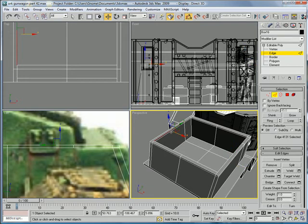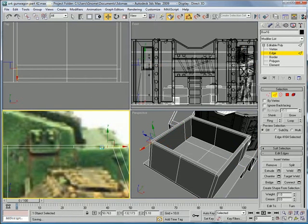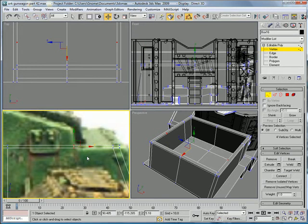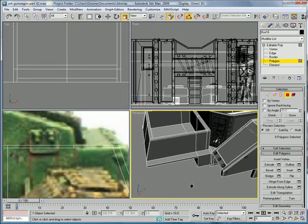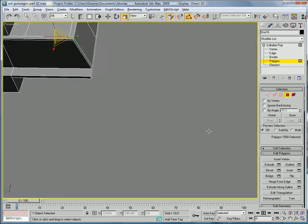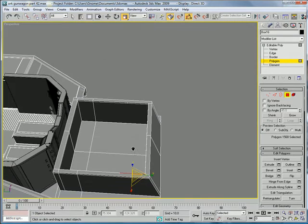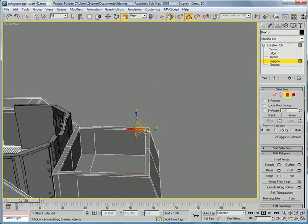So select that edge and that edge. Connect. And slide it over. Then just make sure to scale on the x-axis the vertices. Select that polygon and this polygon here. Hit Bridge.